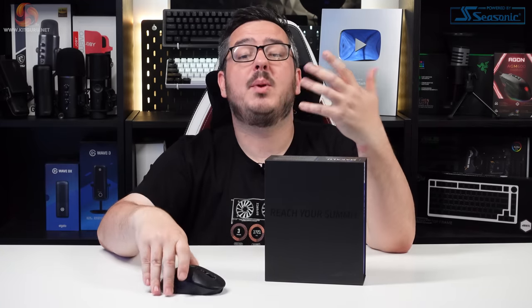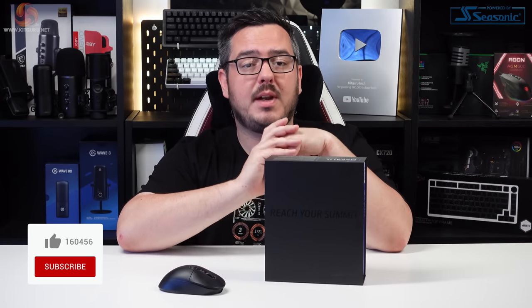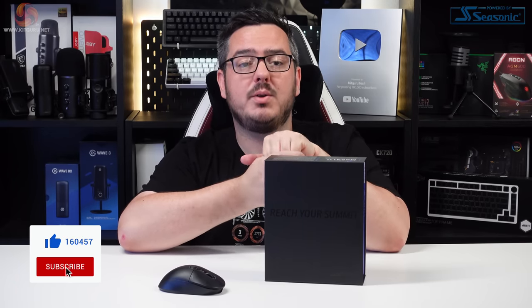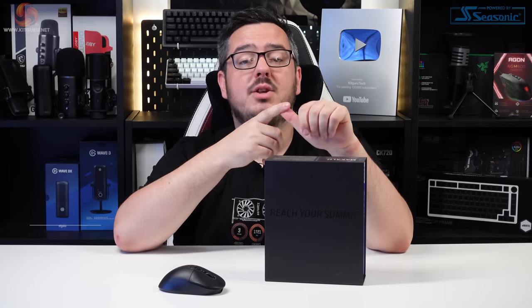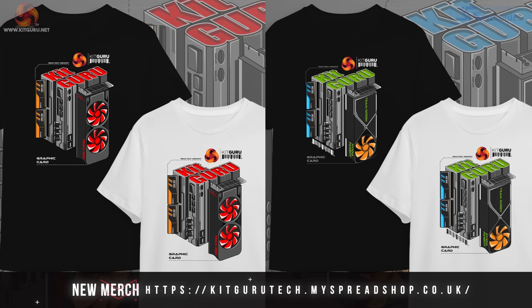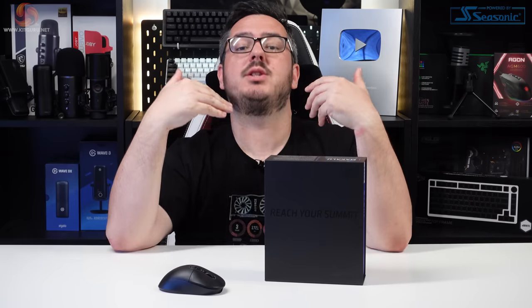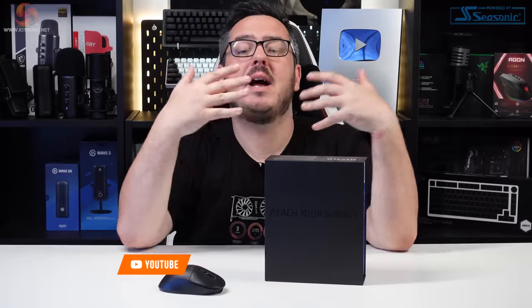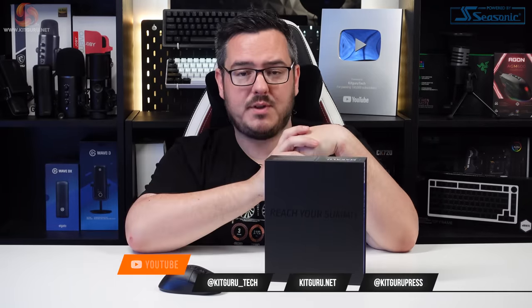That's the end of the video guys. Please leave a like below if you enjoyed it, and don't forget to subscribe to Kit Guru to keep up with the latest PC gaming news and reviews. Links to our Patreon, Discord server, and website are in the description, and just underneath the video you'll find links to buy any of the merch you see me and the other guys wearing. Anyway, I've been Matt, this has been the Mountain Makalu Max — I'll speak to you in the next one, look after yourselves.